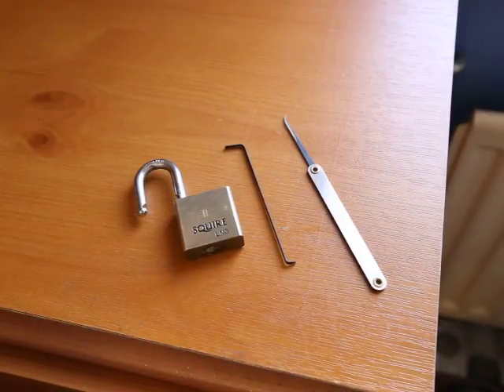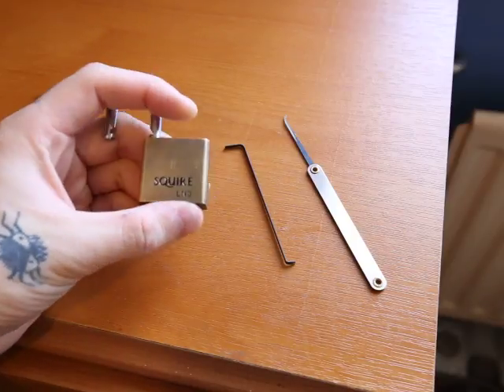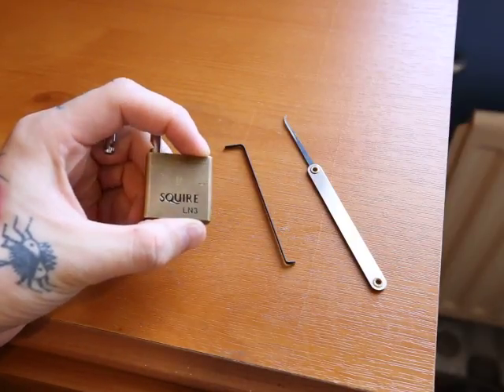Alright, hello everyone. My name is John and today I'm going to be picking this Squire LN3 padlock.